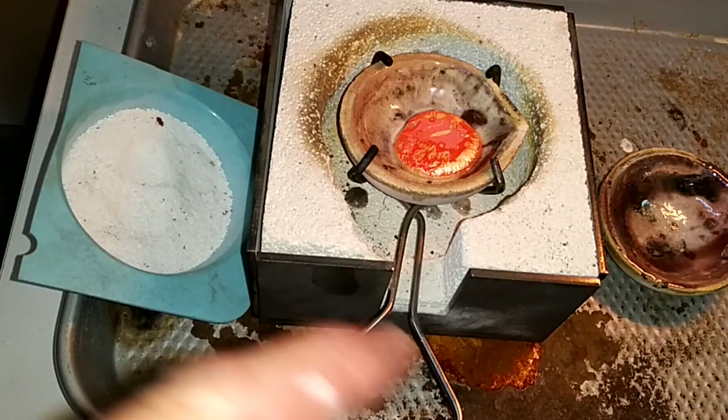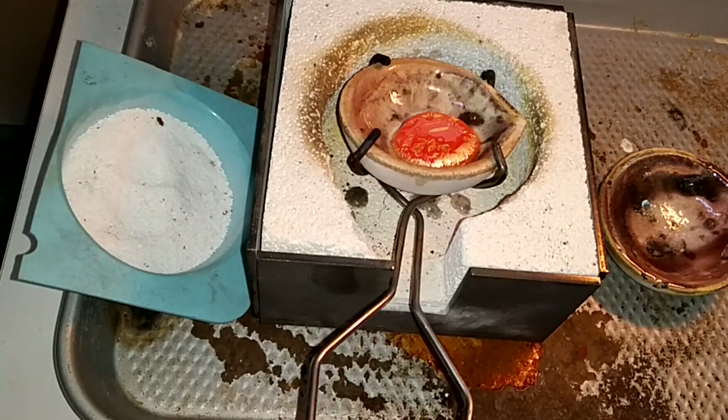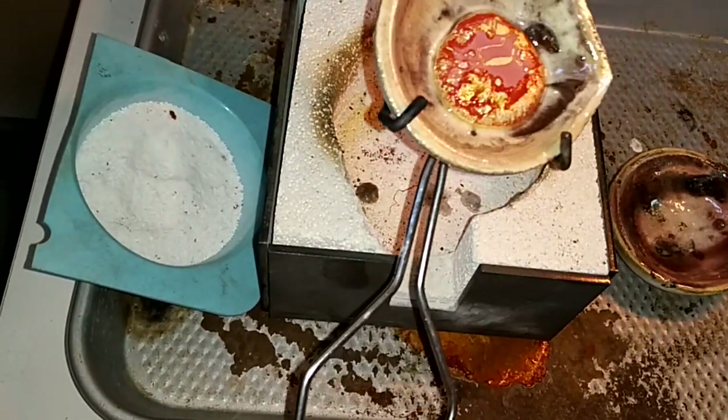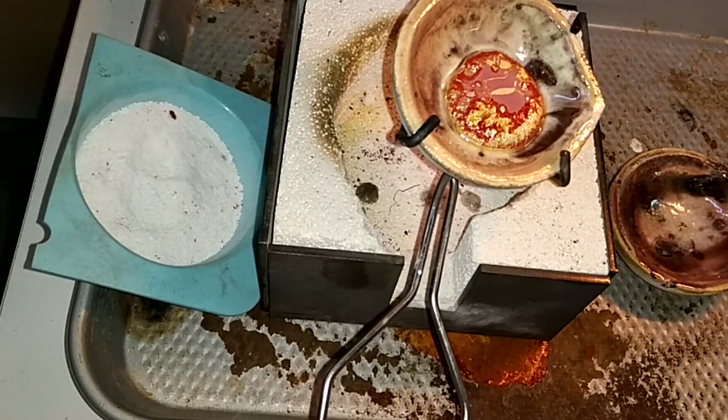If you pry it out, you're going to break off the surface of the crucible and ruin it. And if you notice, there's nothing that black in there. But if you add too much borax all the time, it's going to get black.